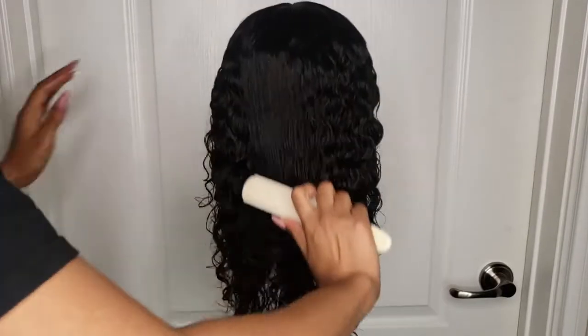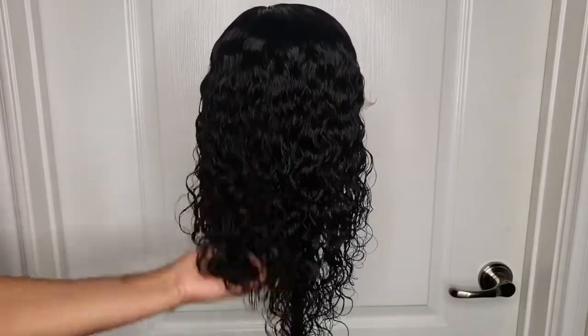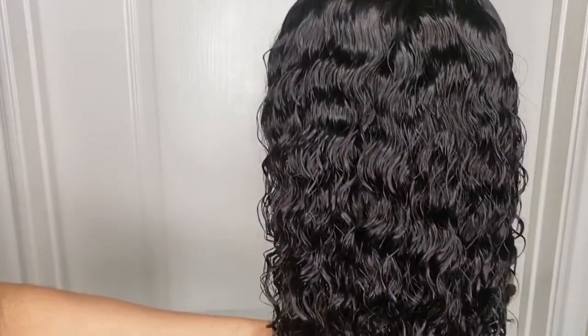Now using a detangling brush I'm combing through, which is just to give it a very uniform look on the top, and then I'm scrunching the ends for more of a defined curl there. Now we just have to let it air dry before we install.